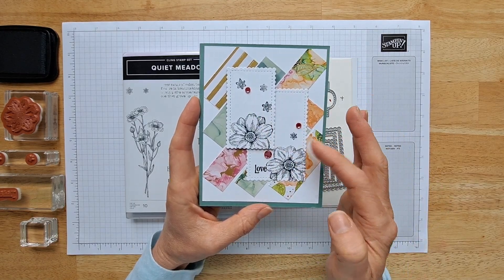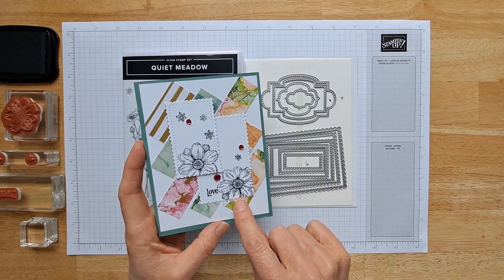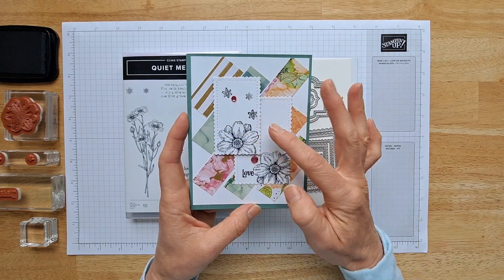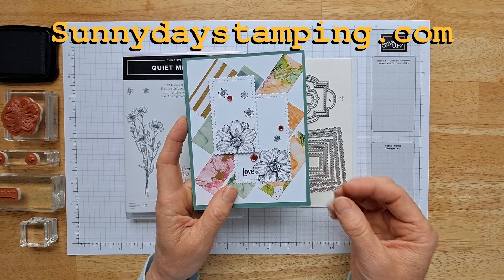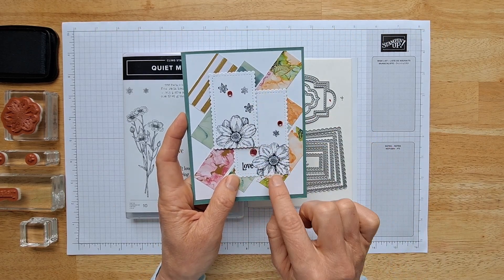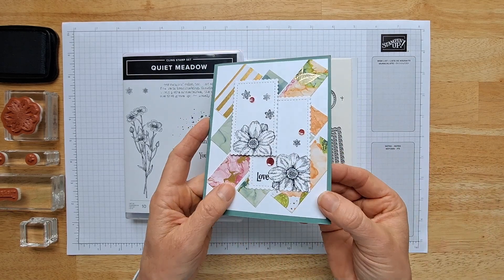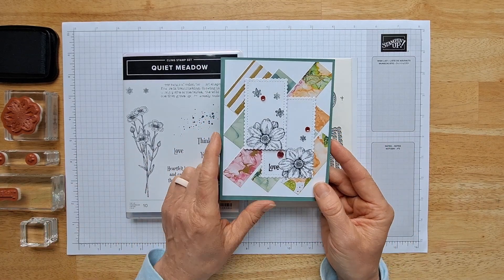To create the focal images on this card I'm using the Quiet Meadow stamp set and the Stitched So Sweetly dies to cut them out. If you don't have the dies you can definitely just cut out rectangles — on my website I'll have a free downloadable project sheet with all the measurements, including measurements for cutting without dies. The dies are beautiful though; they have a little stitching and a scalloped edge that looks so pretty. I'm also going to add some sequins, and all you need is some black ink.